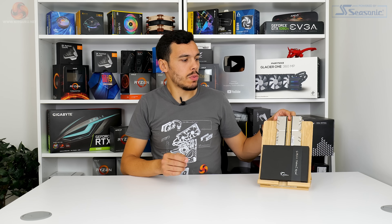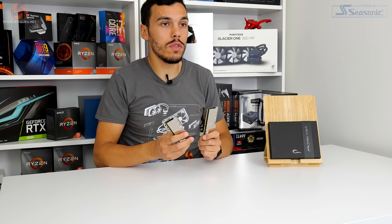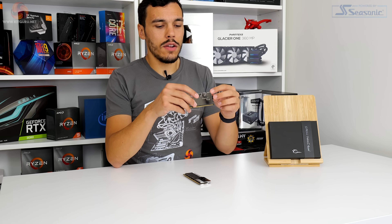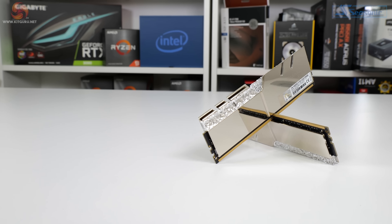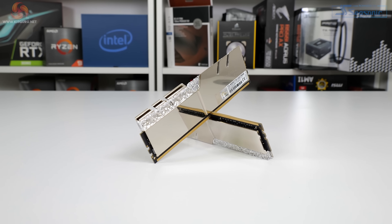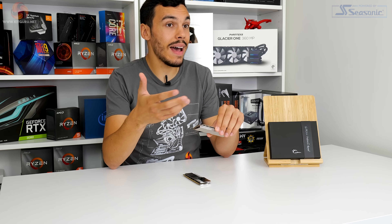In terms of styling, this is the usual Trident Z appeal but with the Royal flair added. The version we've got is silver, but you do get it in gold if you prefer. You've got the usual Trident Z tri-fin heatsink design, which is functional as a heatsink but also looks good, and at about 44 millimeters for the entire module it's not overly tall — so CPU cooler interference from Trident Z really isn't that bad at all.